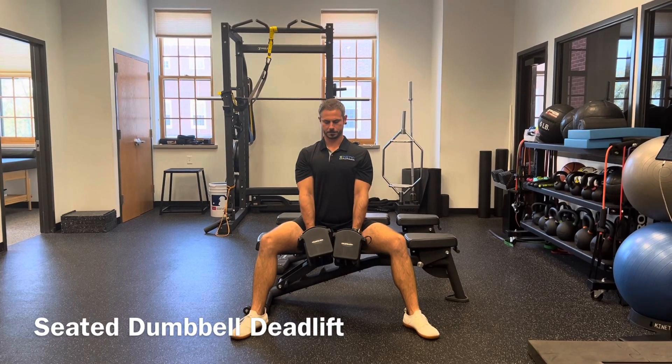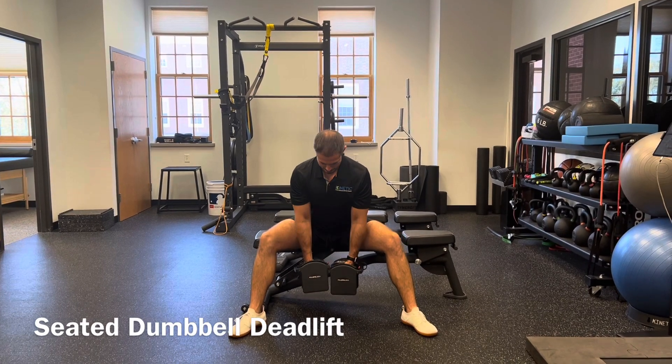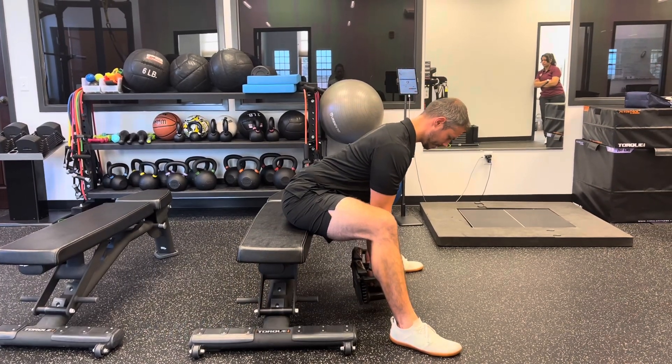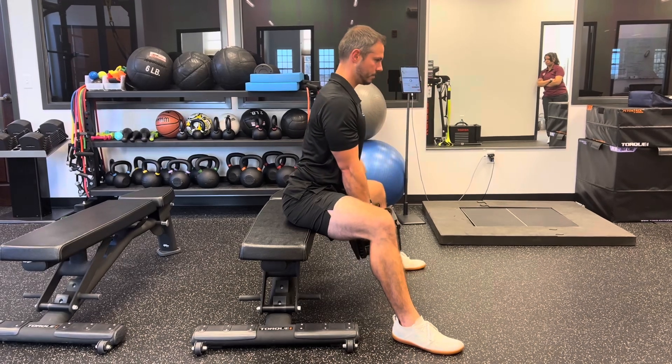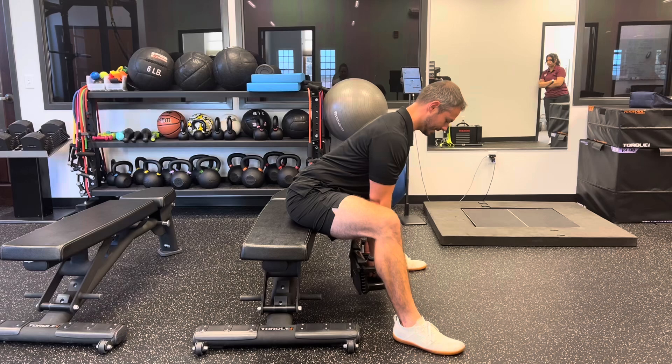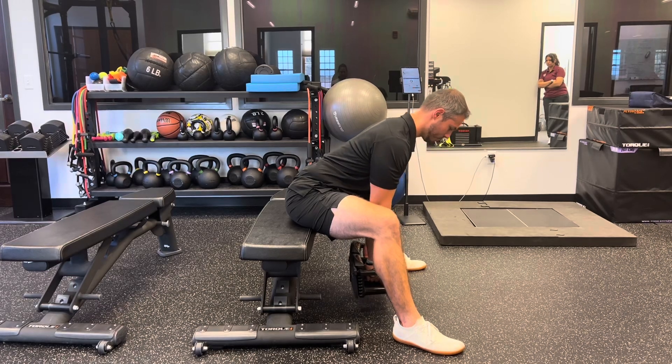Maintain that arch as you draw straight back up, sitting tall and feeling the bones of your spine coming a little closer together as you reach the top. Maintain that small arch and stiff position of your back as you lower down, focusing on slow control and not losing that position.